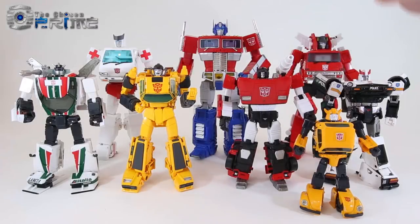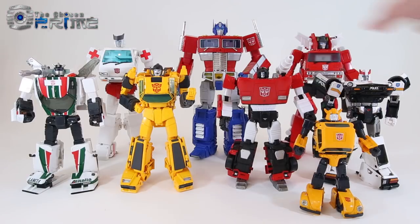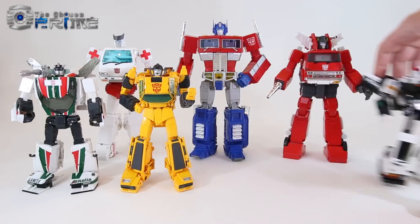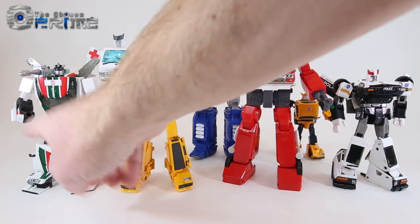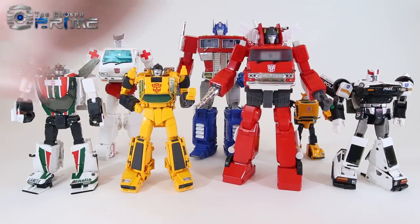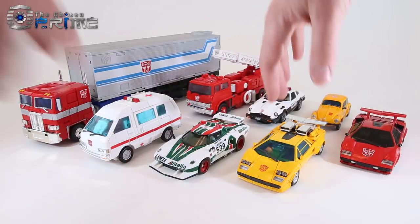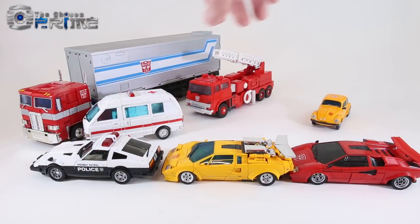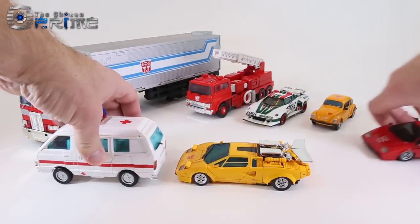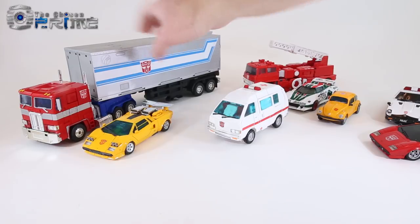Comparing Masterpiece Sunstreaker with other official Masterpiece Autobots, MP39 fits in just fine with Autobot cars like Wheeljack, Sideswipe, and Prowl in robot mode — same height and overall aesthetic. He also matches the newer animation-style design of figures like Inferno and looks fine next to older toy-centric figures. In vehicle mode, he looks great next to Wheeljack, Sideswipe, and Prowl, as well as larger animation-style figures like Ratchet and Inferno. He even looks great next to Optimus Prime in truck mode and can fit in the trailer.